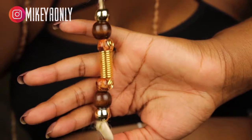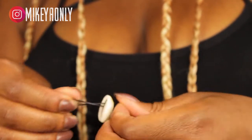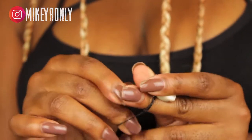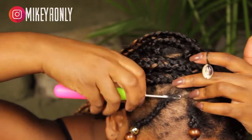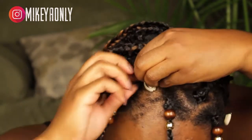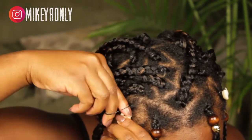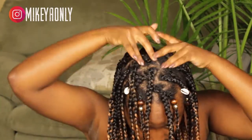At this part, I wanted to use a cowrie shell and put it on my braids, crocheted into my hair. What I do is take the cowrie shell, take a rubber band, and bring it through the shell. I wrap it so the loop is over the other loop. Then I take the crochet hook, put it through my braid, take the rubber band, put it on the hook, bring it through, and then wrap the rubber band over the cowrie shell.